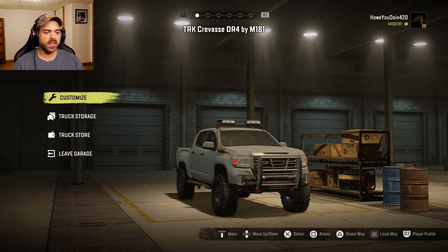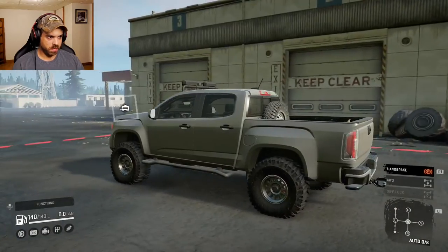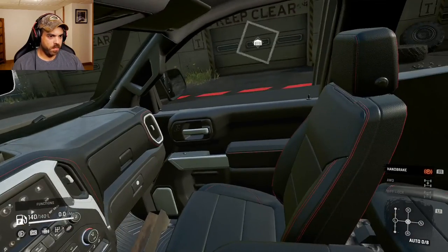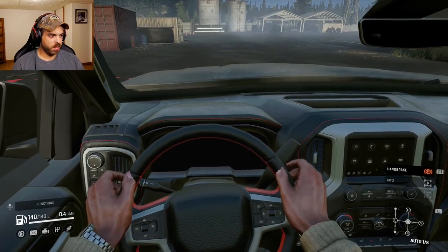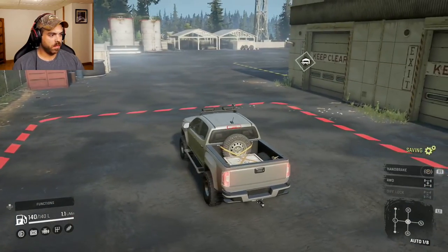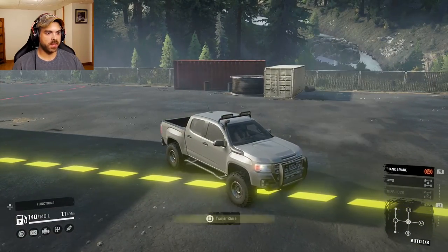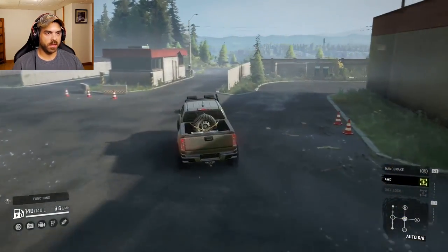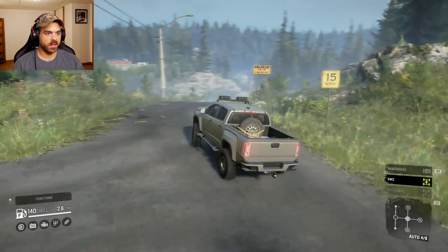Let's go see how this thing does, hopefully it does okay. I mean, it looks pretty cool, doesn't look too bad. Let's get a little interior shot here — it kind of looks like a newer GM truck, don't it? Well, it doesn't sound too bad. Let's put it in full drive right away. Let's go see how this thing does. Yeehaw.